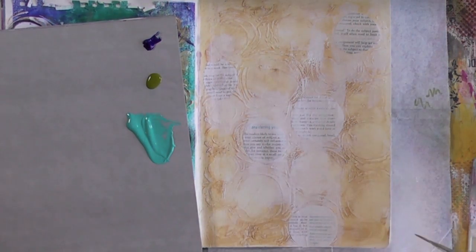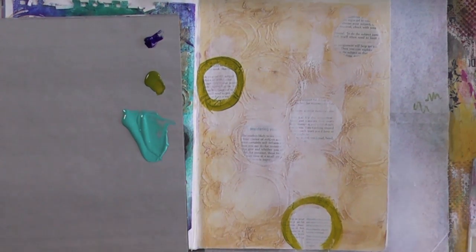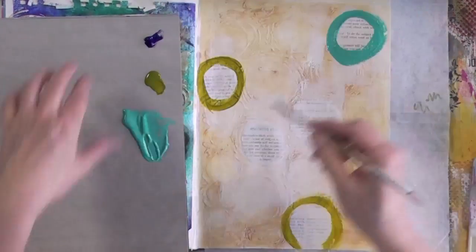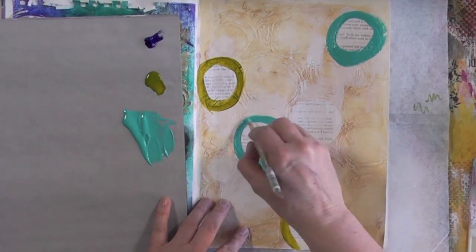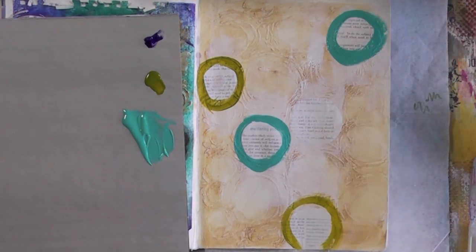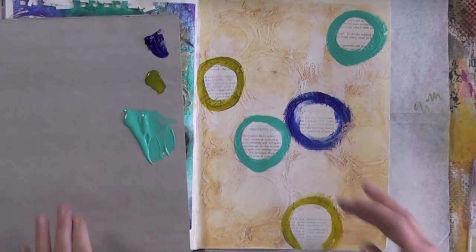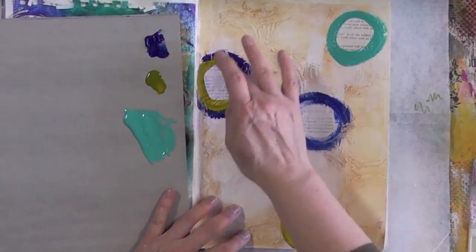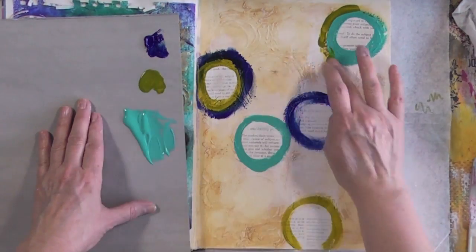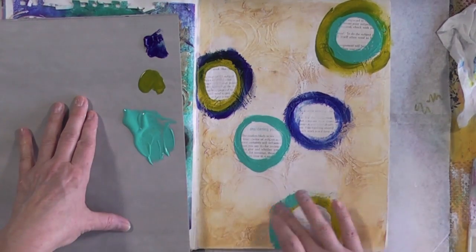Eventually I will let go of the brush — this is not something I do on purpose, it's just instinctual, subconscious. I realize that halfway through my work I always use my hands. I don't know why, it just turns out that way. It's a lot more fun and I have more control. I'm just going to vary the colors around my circles so they're not all the same pattern — it makes it more interesting.